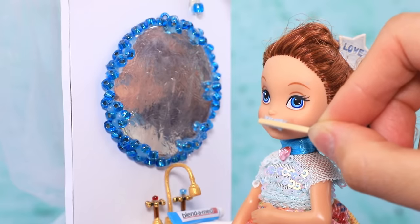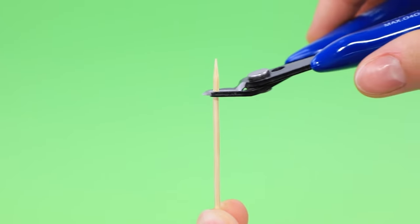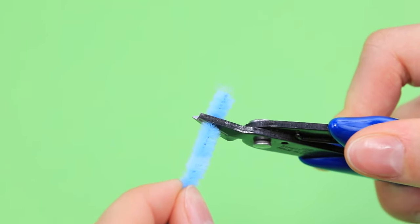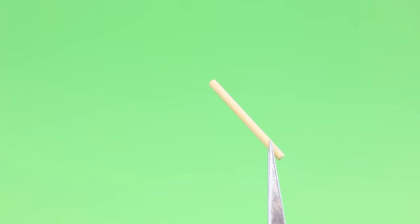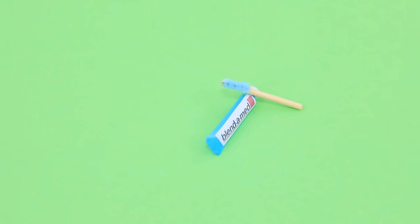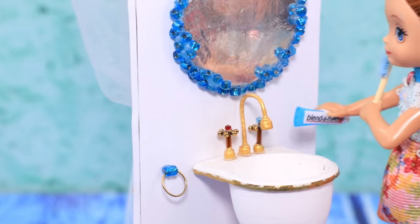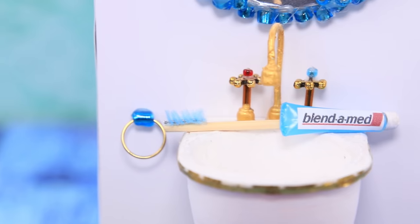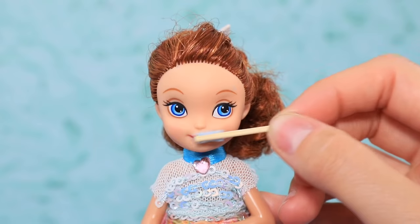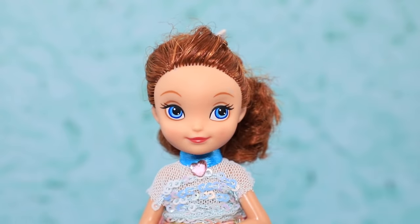We need a toothbrush too! Remove a piece of a toothpick, and a pipe cleaner will be the bristles. Glue the two parts together and a tooth care kit is ready! Kids should always remember to brush their teeth every morning and every night. There is so much foam — but afterwards you'll have nice minty fresh breath! Hehehehe!